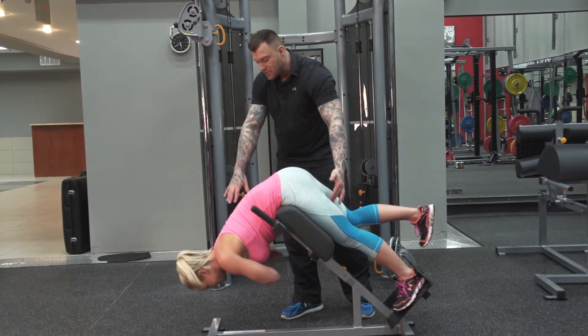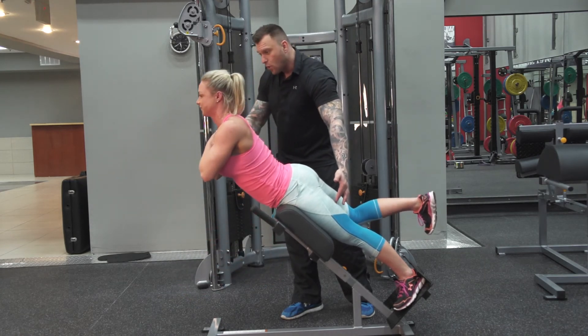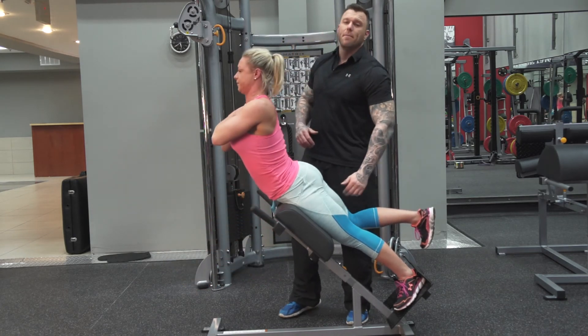A couple more. Back down. Hold that position. Dig the heel in. Pull up. Feel that contract through here. One more just for fun. Hold that position, tighten the hamstring and come up.